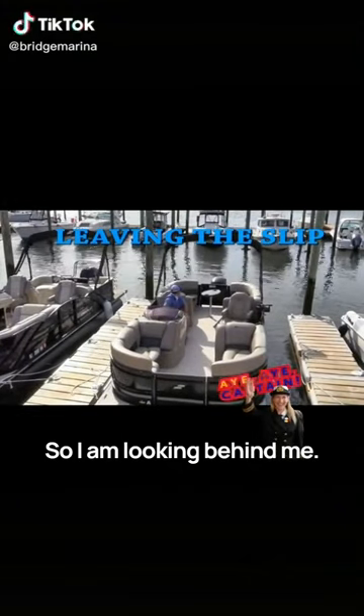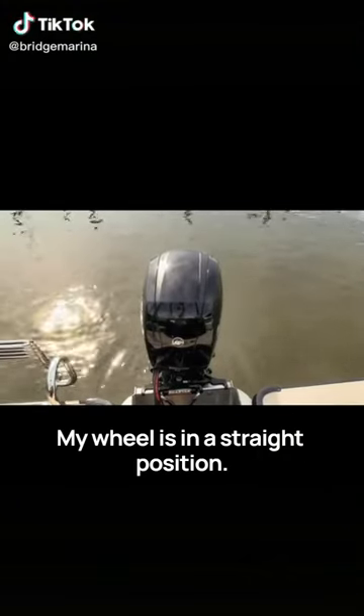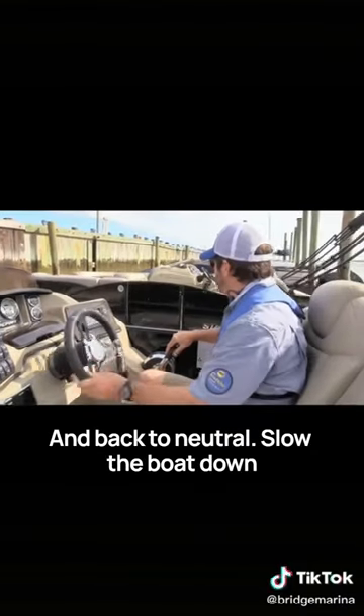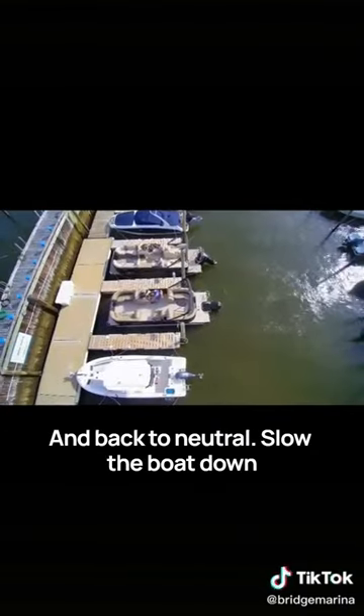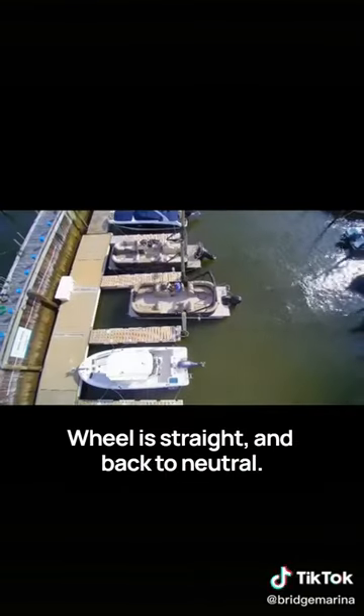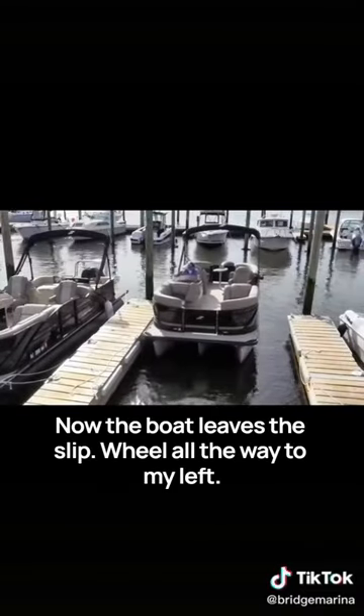I am looking behind me. My wheel is in a straight position. I'm going to bump to reverse gear and back to neutral. Slow the boat down coming out of the slip. Reverse gear. Wheel is straight and back to neutral. Now the boat leaves the slip.